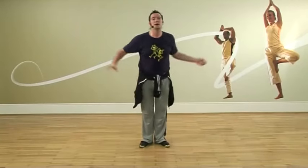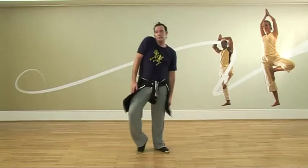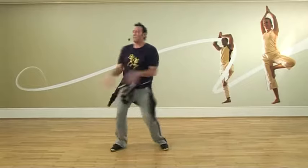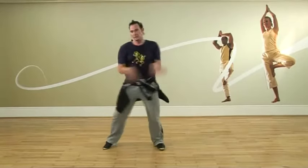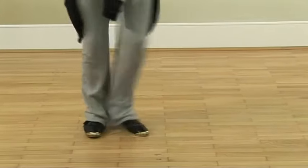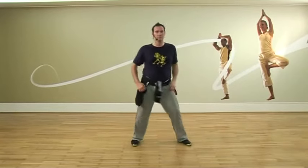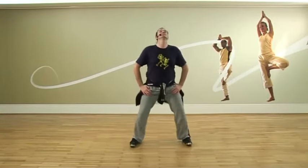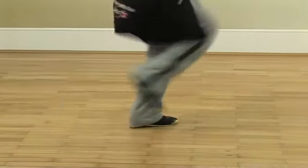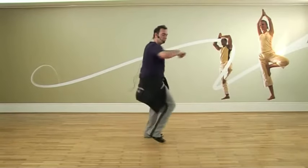Here we go. Beyoncé. Beyoncé. The neck bone connected to the head bone. Walk, shake, run, dance — do it with your bones.